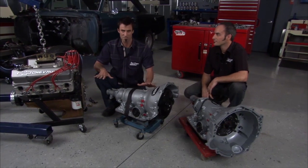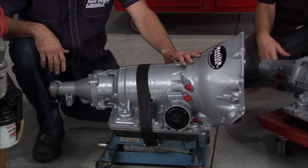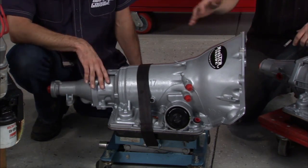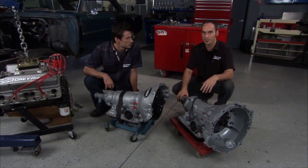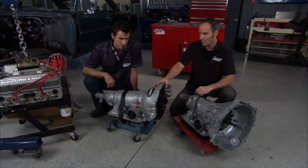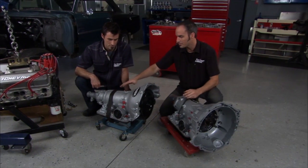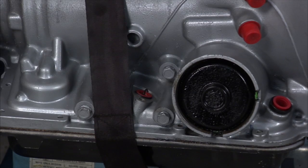Now what we're doing is trying to pick our transmission, and what we've come up with is the 700R4. The 700R4 has been around for a long time — in '82 they came out with the overdrive and the lockup converter. They've had several generations, but when they went electronic they called it a 4L60E. Somewhere around '93 they put electronics in this casing.